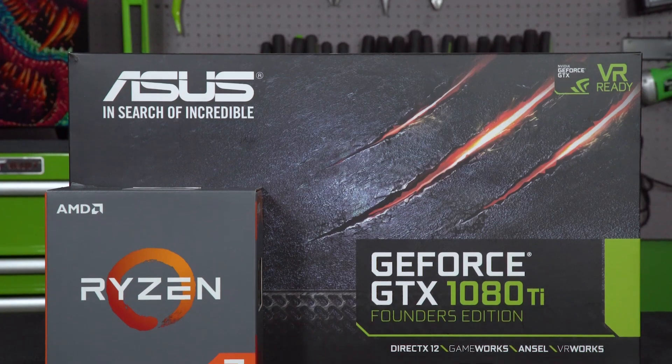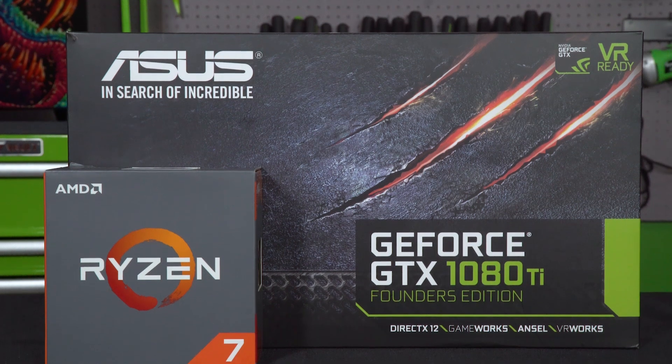What's up everybody? Welcome back to GeForce Garage. My name is Dwight and today we are building a computer around the 1080 Ti, but with a twist.